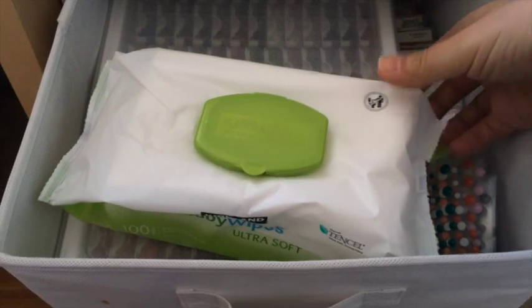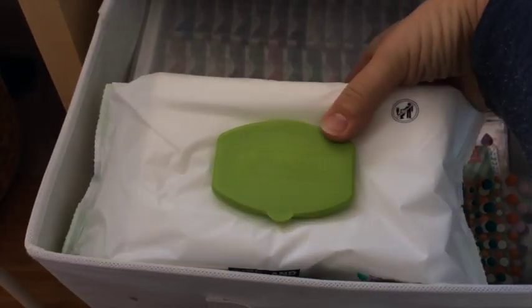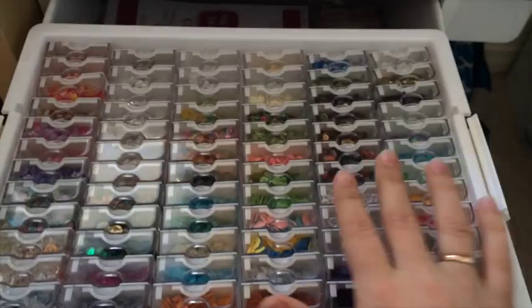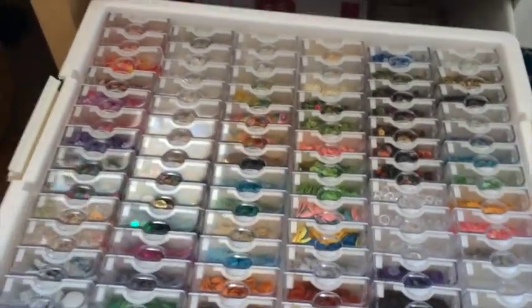Here I have some wet wipes — I like to keep them close but not on my desk, so I store them in the drawer. This is my organizer for sequins and some other small embellishments as well.